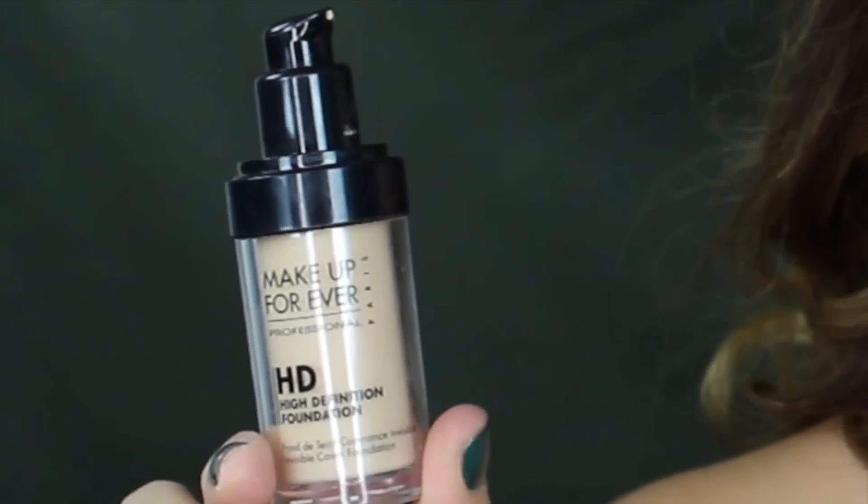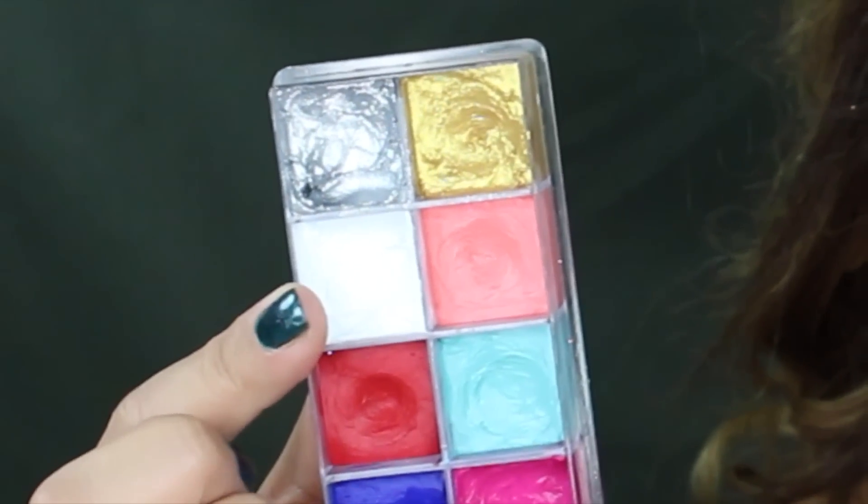Taking the lightest foundation with a little bit of white from the flash palette, making a mixture and applying it onto the face. I like to use a flat top brush because it helps spread the product evenly and fast. I'm gonna run it down my neck as well and a little bit on the decollete.